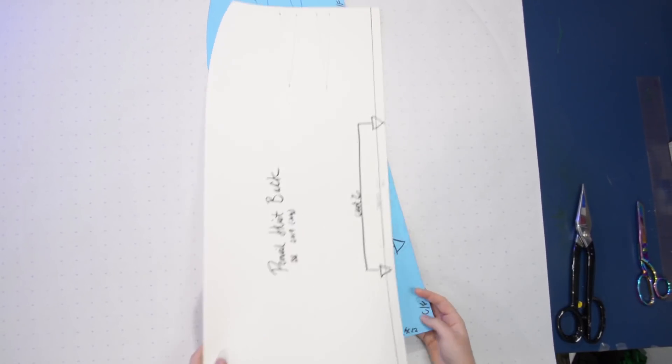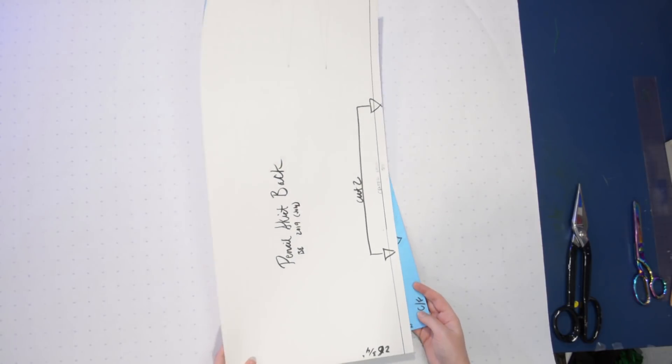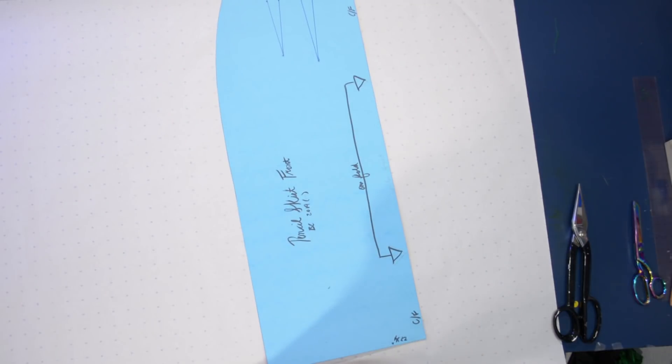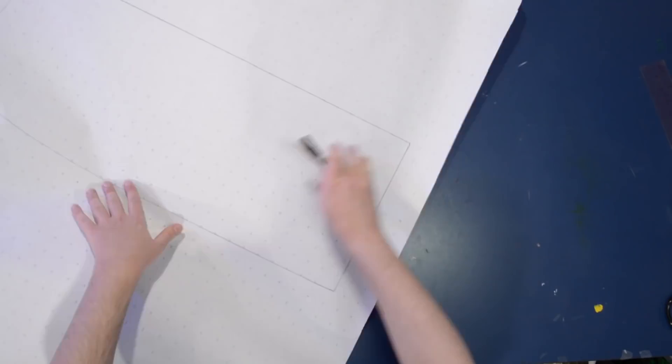So let's jump on over to the blue patterning table of Doom as always and get started. We begin with my basic block skirt pattern — basically my pencil skirt pattern, which you've seen me make here on the channel before. I will link up to that in a card. Basically this is just the part of the basic block dress, foundation, fitting shell sort of situation.